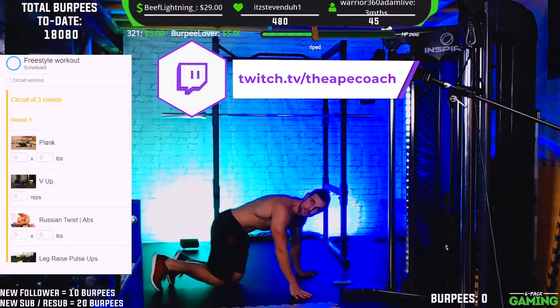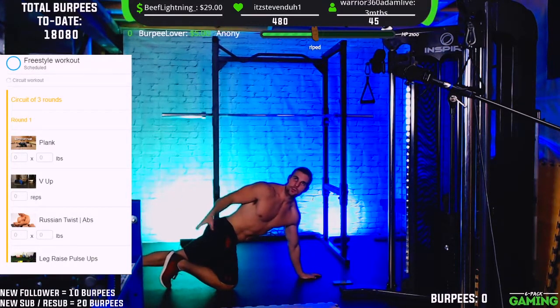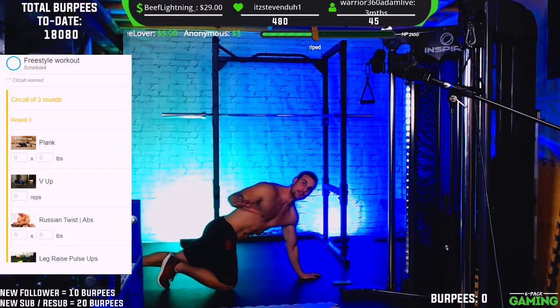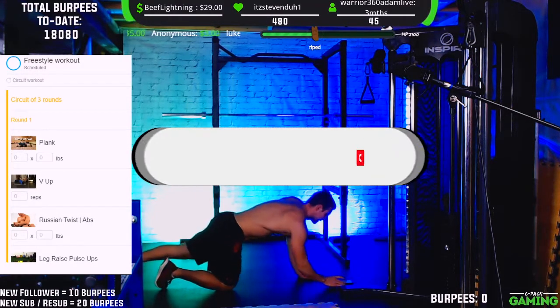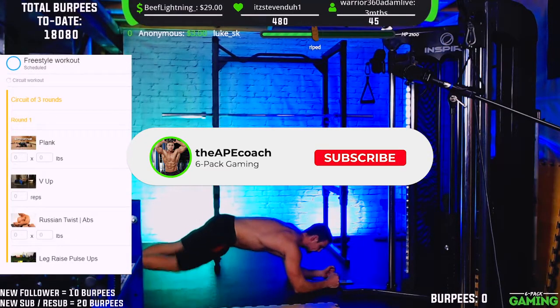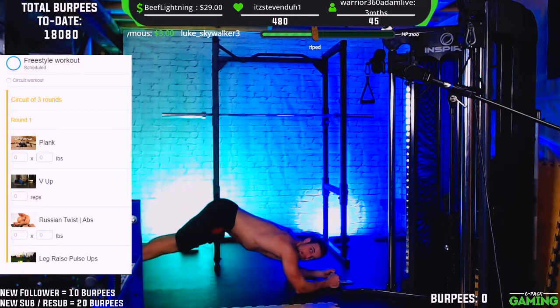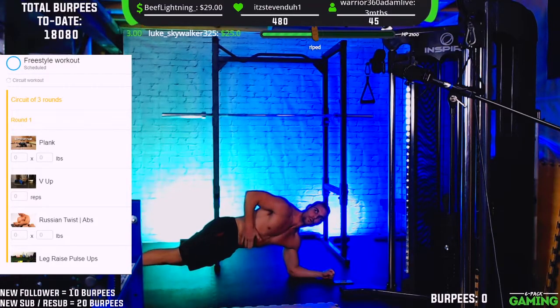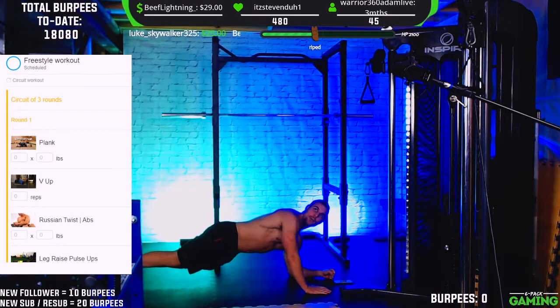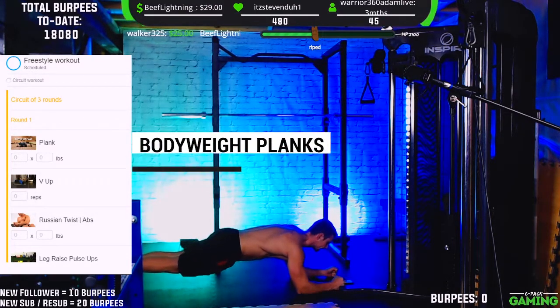We're going to get into it. The very first exercise — set up on the forearms. If you do have extra weight and you want to make this a little more challenging, you can add some weight on the back. We're going to do this body weight. All right, so let's get it. First exercise: get set up, nice straight line, core braced as if someone's gonna punch you in the gut. We're going for 30 to 60 seconds.